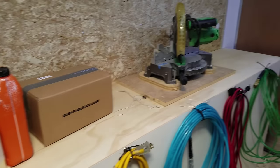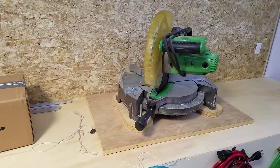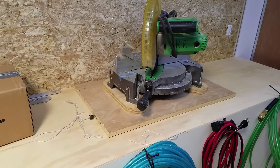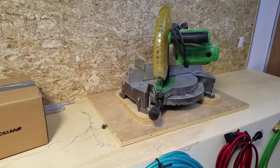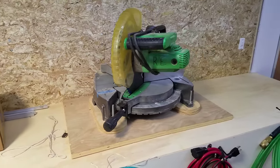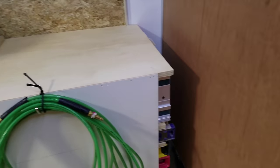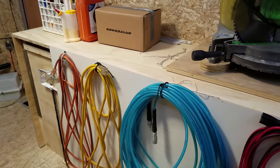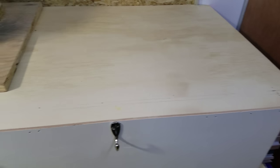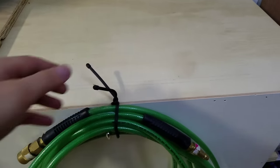Coming over to this side, I have my miter saw here — it's not attached in any way yet. This is what I used on my Polk workbench. I plan on getting a new miter saw, so I didn't make a cubby for this yet since it's going to be a little bit bigger than what I have now. On the outside of the storage for all my long tools is where I keep all my cords — my air hoses on these little hooks, kept tied with twist ties.